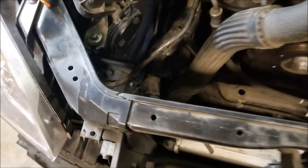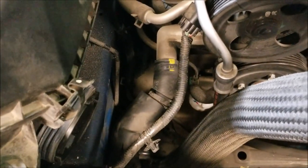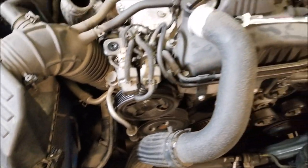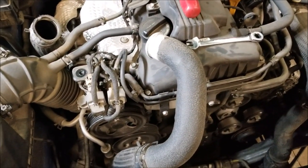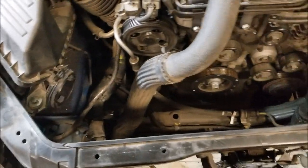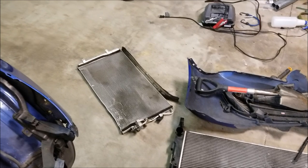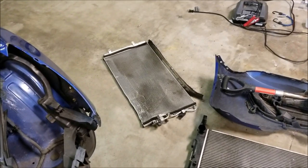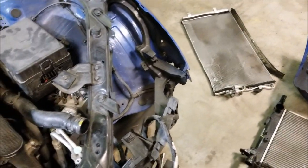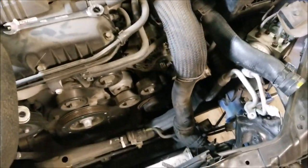I wasn't able to get that clamp off, so I took that one off. But in order to get that off, I had to pull my intercooler piping off. Not the best design, but whatever — it's off. So we got the radiator out and the AC condenser out. It had a hole in it, otherwise I probably would have kept it or evacuated it properly, but it was ruined.